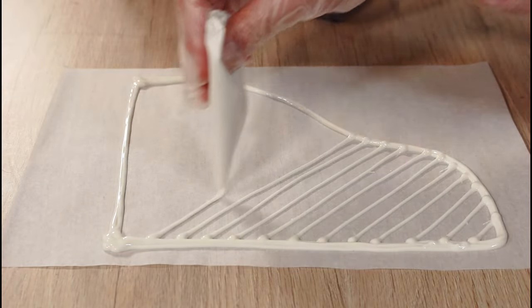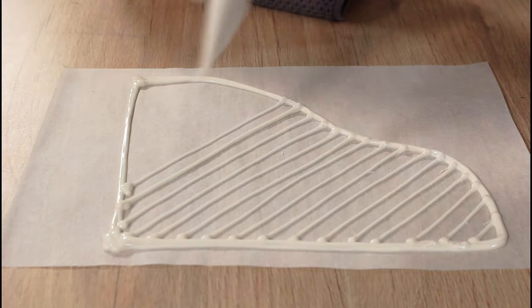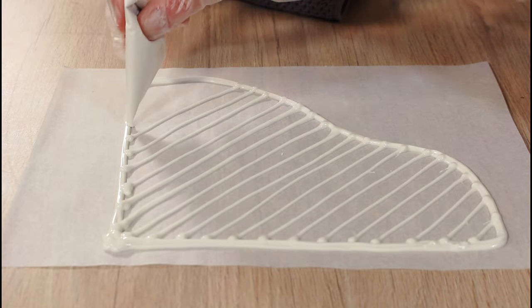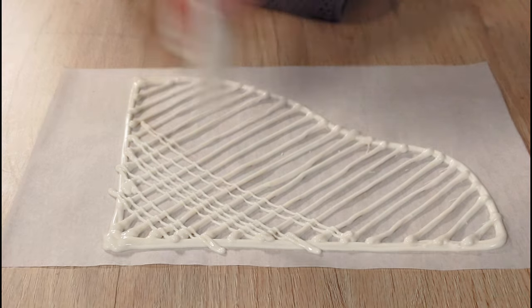I'm using vegan white chocolate and very simply just piping the outline first, and then going back to make the lines diagonally and then crisscrossed for more stability once it's set.